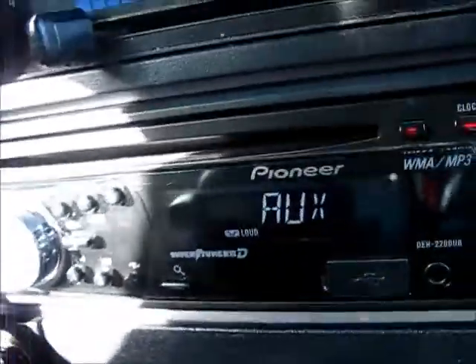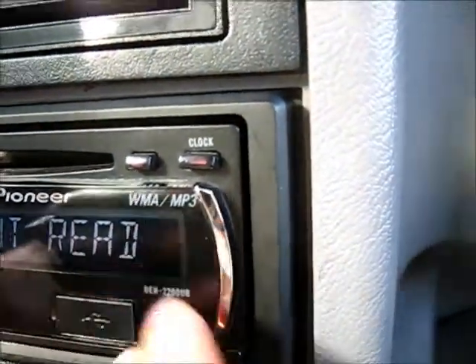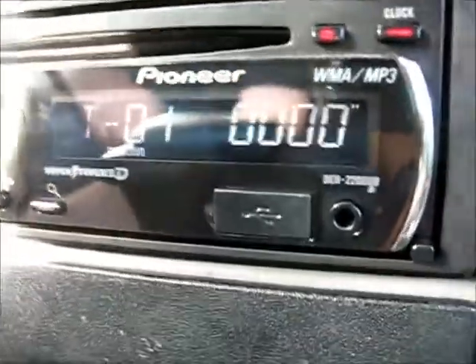Oh my god, this CD player actually has a CD drive — it's like a feature or something. It's got USB, it's iPod compatible, it's got a little flap right there. Auxiliary, preamp — one preamp output, or input, whatever it's called.